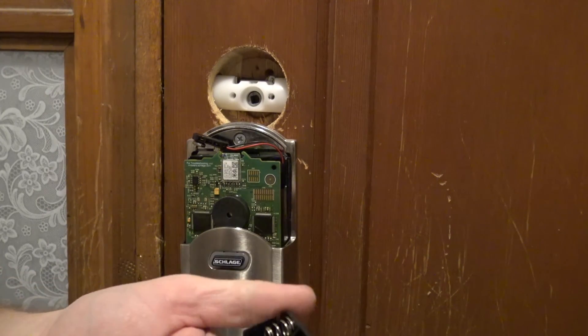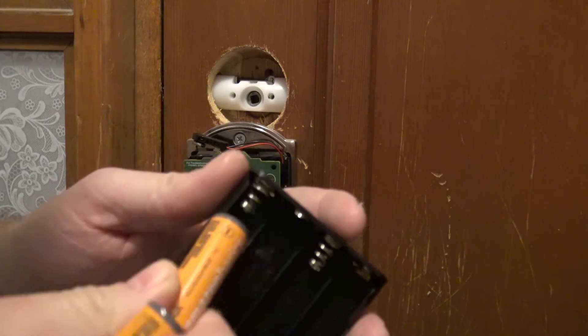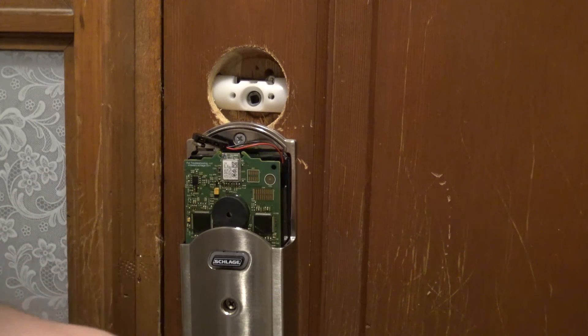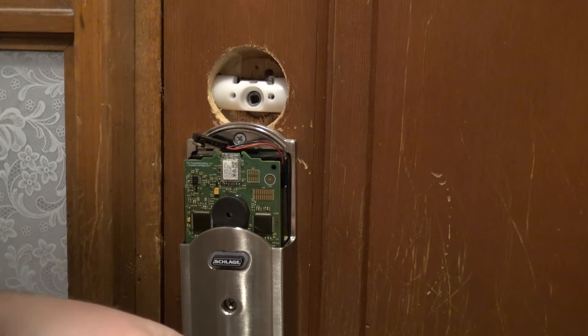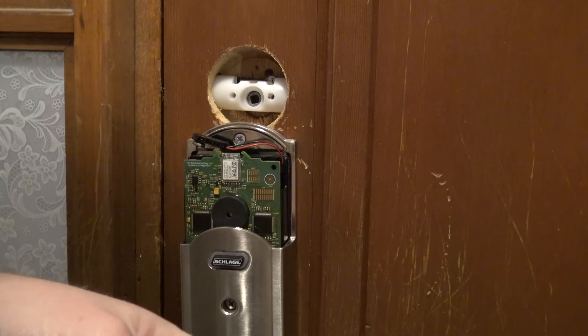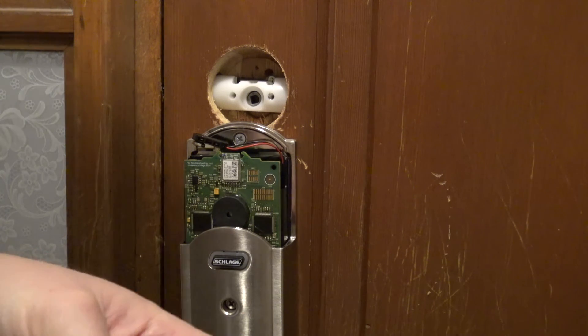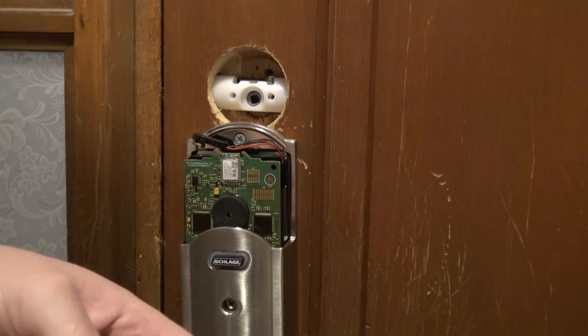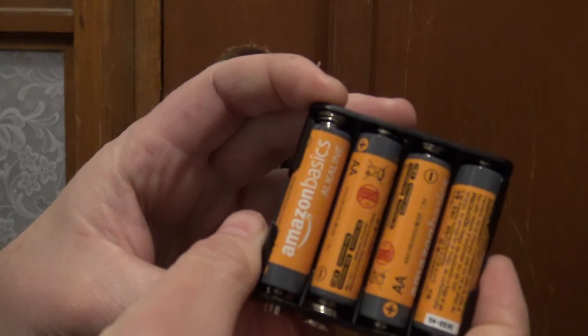I'm just getting the old batteries out. Now we'll throw some new batteries in — pay attention and make sure you put them in correctly. The flat part on the battery goes towards the springs. If you put one of them in backwards and the other three right, the lock will have power but it won't throw the bolt, and it can be kind of confusing. I've actually been on service calls for that very problem — simple as checking the batteries and putting them in the right way, and problem solved. Let's get the batteries in there correctly.